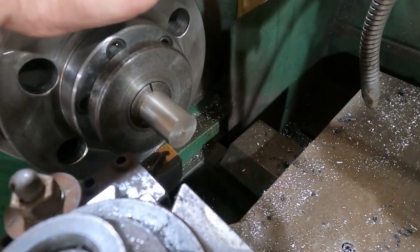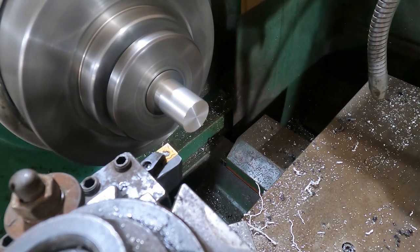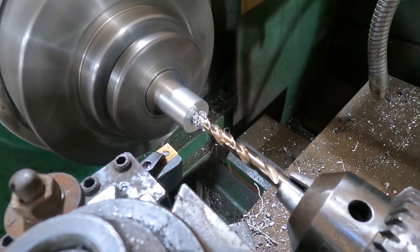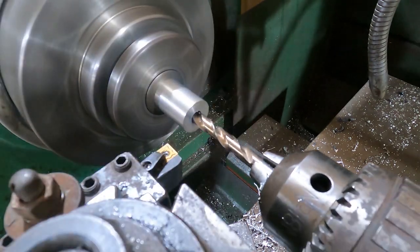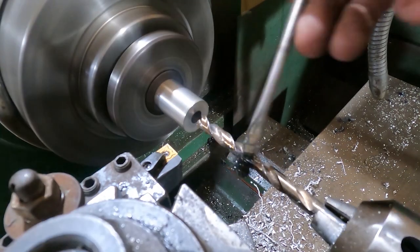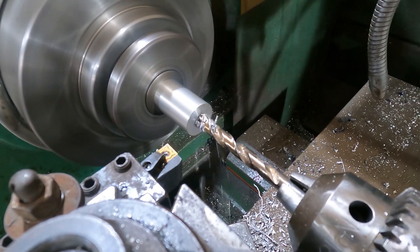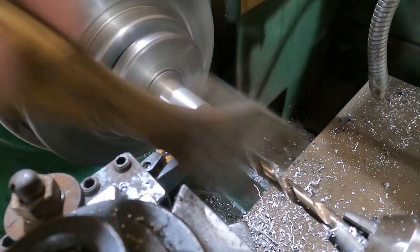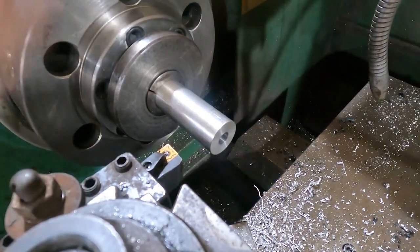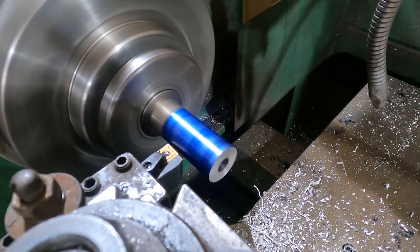We've swapped to our collet chuck. We face off the part and center drill, then drill a three-eighths hole through the entire length. I don't have a three-eighths drill long enough to go the full length, so we drill one end, flip it end-for-end, center drill, and drill from the other side. Using the collet chuck gives very good accuracy so we don't worry about the holes misaligning. We inspected it — absolutely no discernible difference between where the drill came from either end.